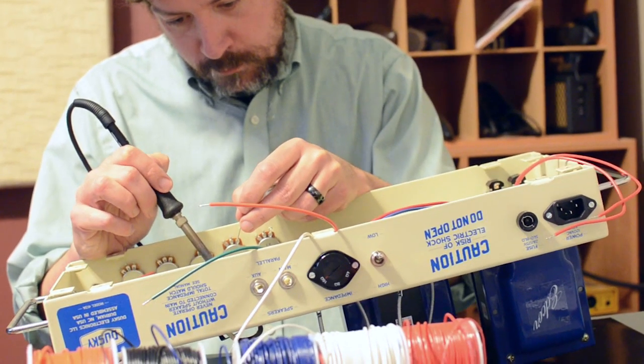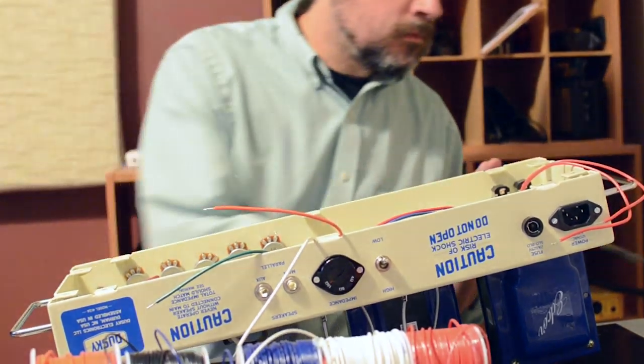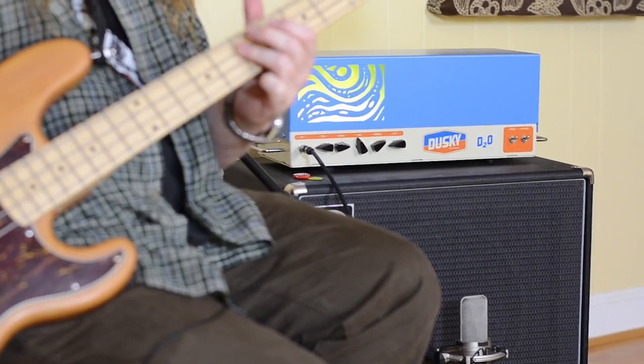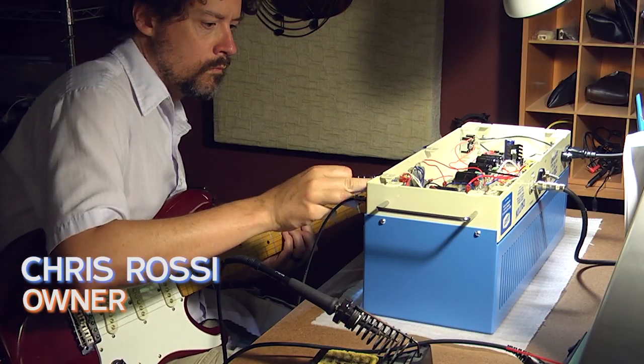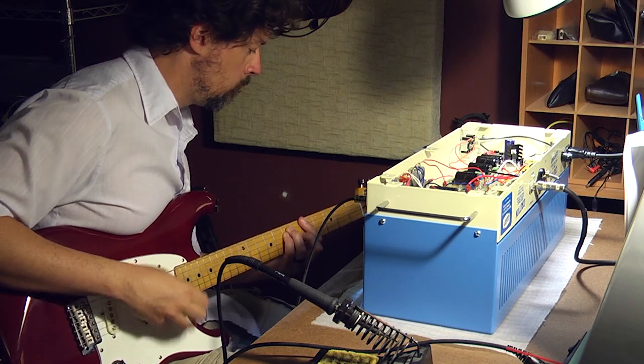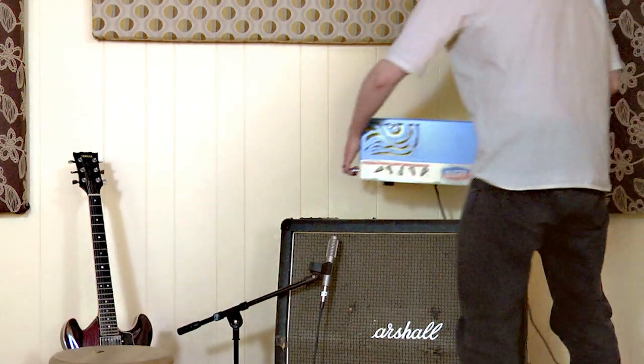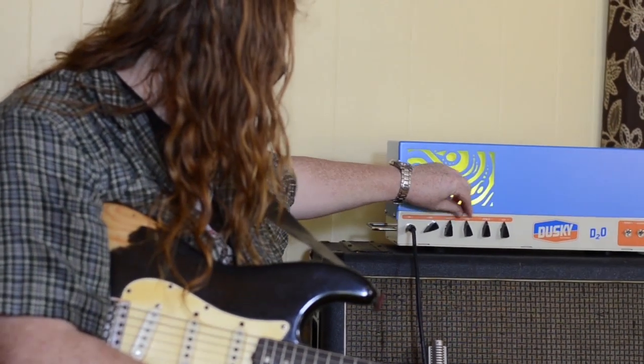The D2O is a vacuum tube musical instrument amplifier. It sounds really good on guitar, bass, and probably instruments I haven't even plugged into it yet. At 32 watts, for guitar at least, it's pretty loud. If you hook it up to an efficient speaker, you really should be able to move some air and hold your own in just about any kind of band situation you'll find yourself in.